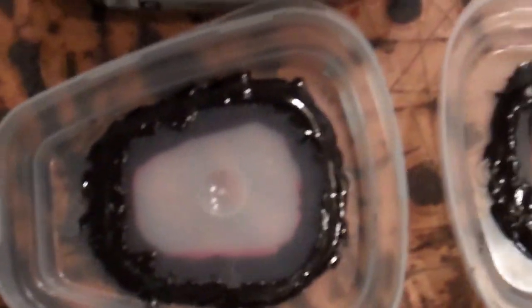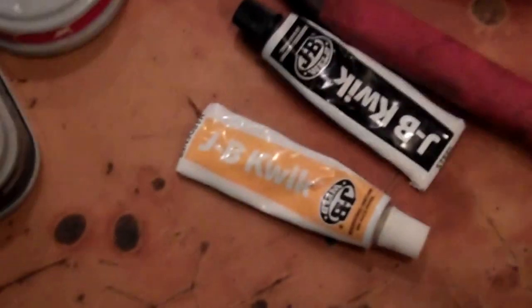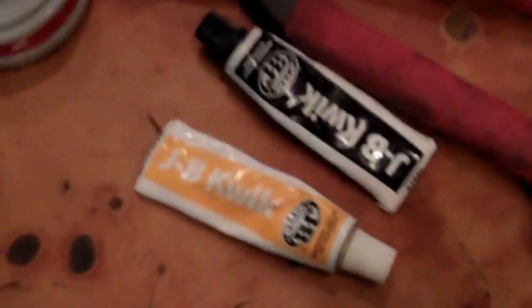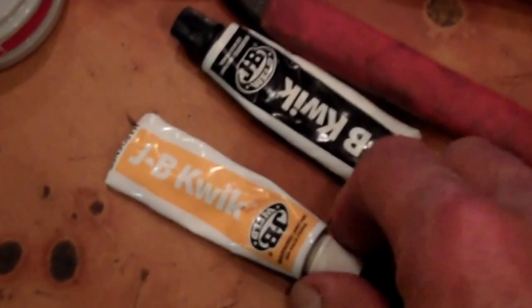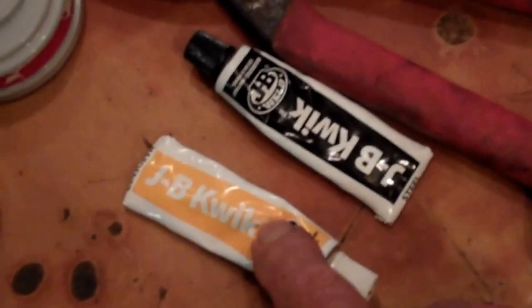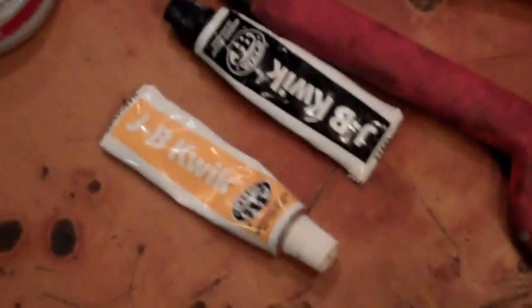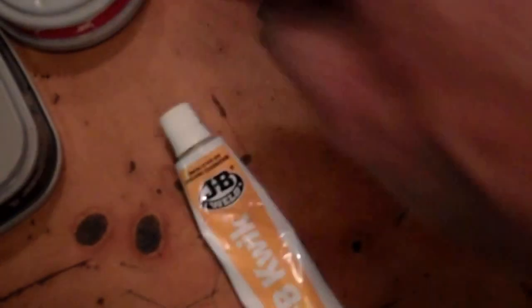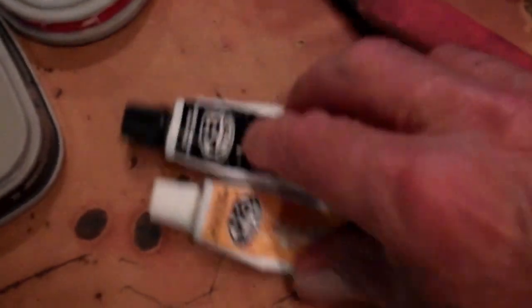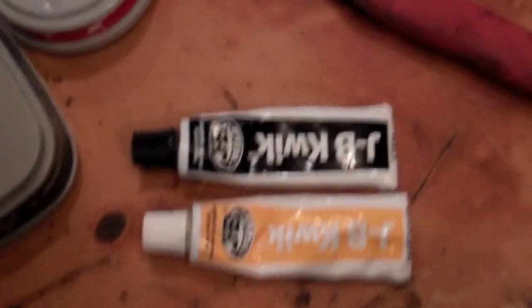I JB welded those in. I love JB Weld — it's probably one of the few products I'll ever endorse. This is quick weld; quick weld works real good, excellent if there's not a lot of pressure behind it. Sets up real fast, 10-15 minutes and it's ready to be used. But if you want something really solid — I've fixed engine heads and cracked blocks with JB Weld — you have to use the regular JB Weld, the stuff that takes 24 to 48 hours to dry.